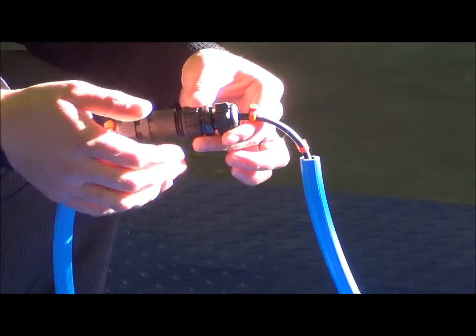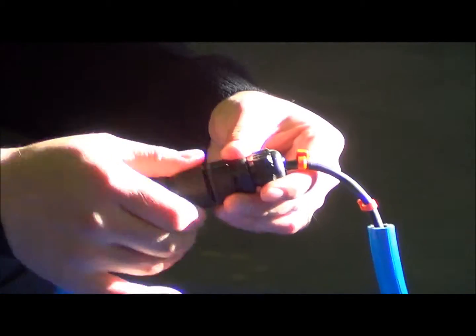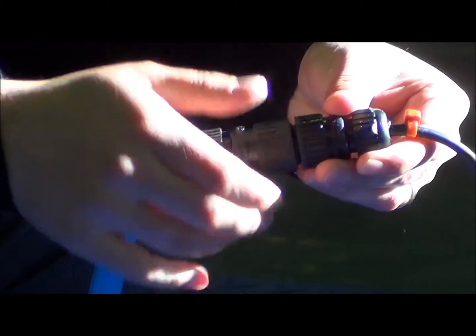The plugs simply unplug and come off. There's only one way on, one way off. Just tighten that until it's nice and firm. Only one side of it actually undoes, not both sides.